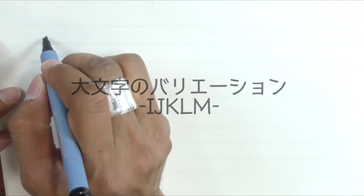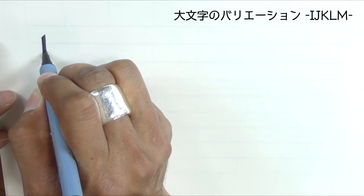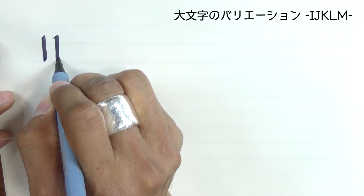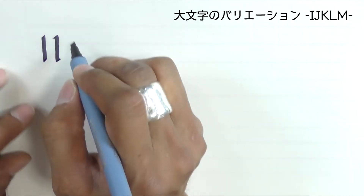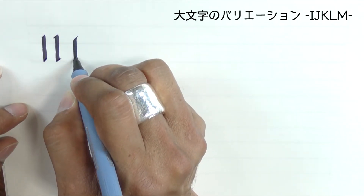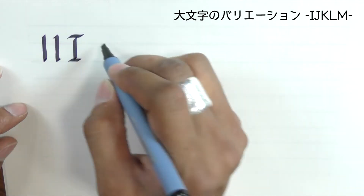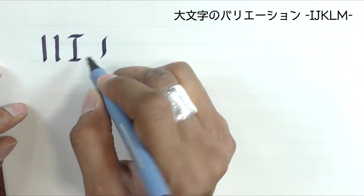Letter I — fairly simple, so I'm going to do some variations of the simplified form of the I, and the swash version.